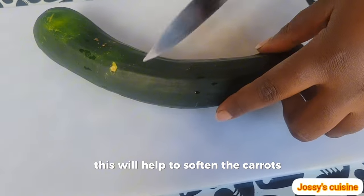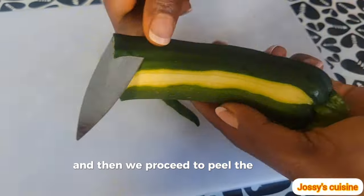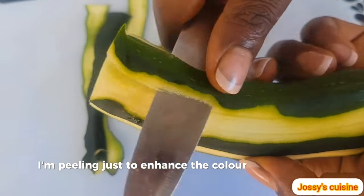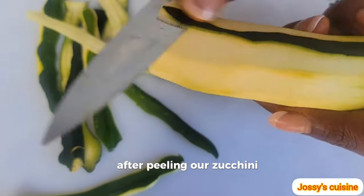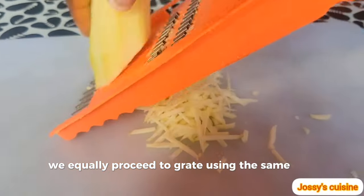This will help to soften the carrots. Then we proceed to peel the zucchini — you can choose not to peel it, but I'm peeling just to enhance the color of the pancakes. After peeling, we equally proceed to grate the zucchini using the same grater.